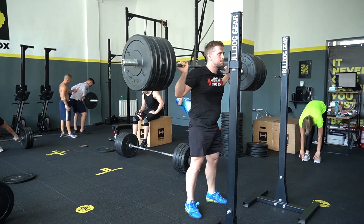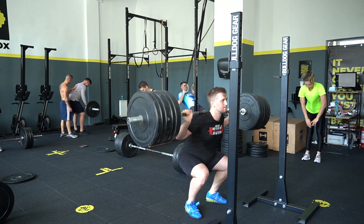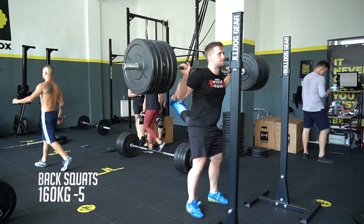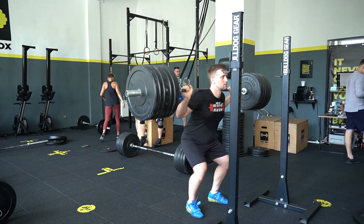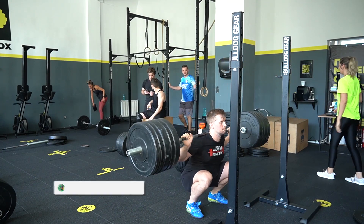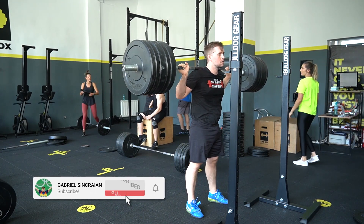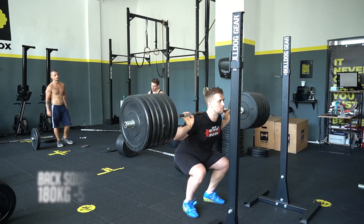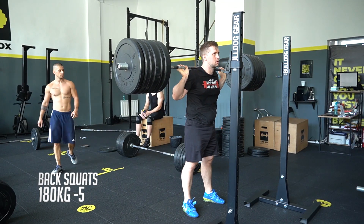The barbell today was feeling very easy, even on the snatch and back squats, which is a very good thing. I like when the barbell feels easier and I can do everything I want — I can accelerate, jump, and everything else. This is 180kg, doing five reps for three sets here.